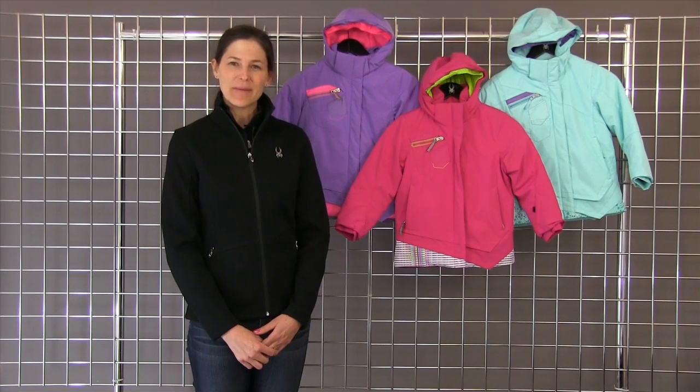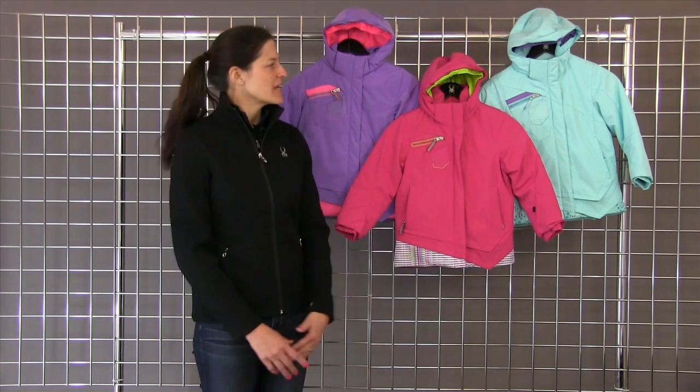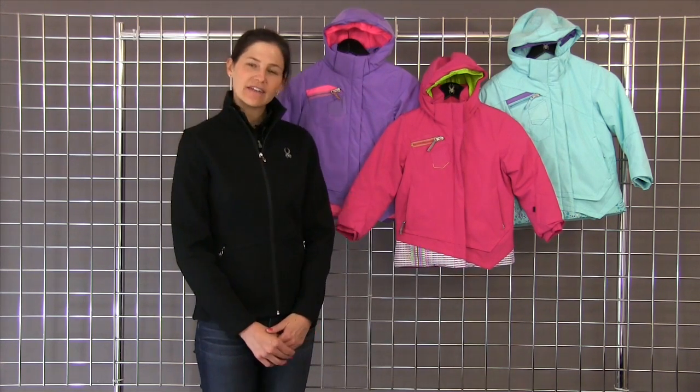Hi, welcome to winterkids.com. I'm Heidi with Spider Active Sports, and this is the Bitsy Minx jacket. Some of the features of this jacket: it is fully waterproof.